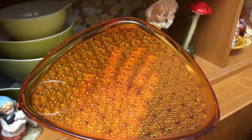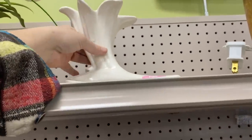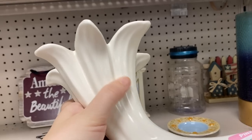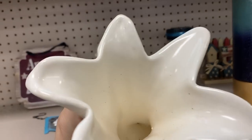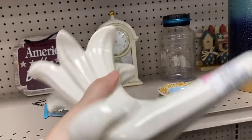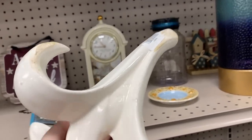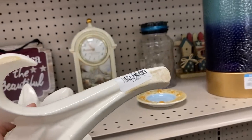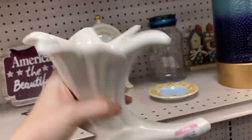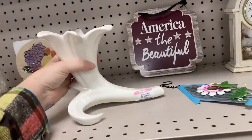Oh, this is a beautiful piece up here asking five dollars — appears to be a lily candlestick. There is some dark crazing throughout, which we call quality crazing. The nice crazing. I'm not seeing a maker on this; I'm not sure who would have made this. It does appear to be older and good quality.